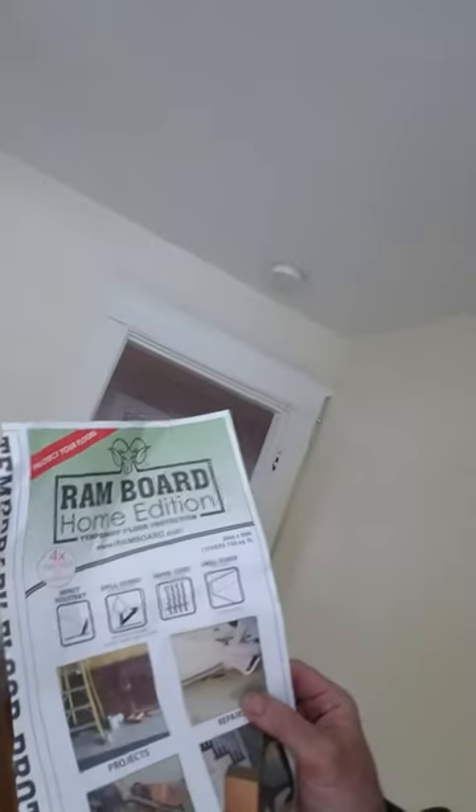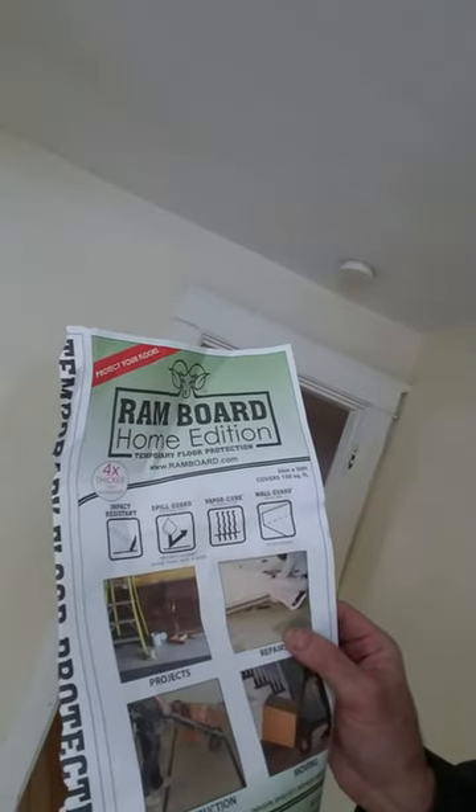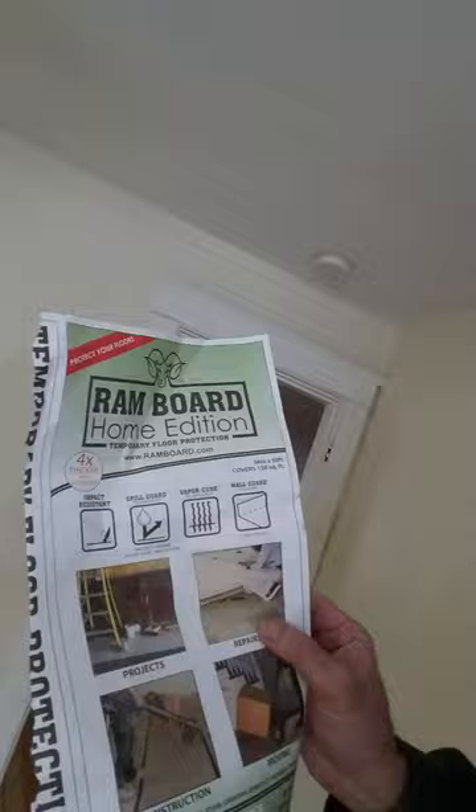Hello, this is Peter Gamble again. Last time I talked to you I was talking about a ram mount. Now I'm going to talk about something a little different — it's called ram board. You can see I've got it all over the floor here in this construction project.